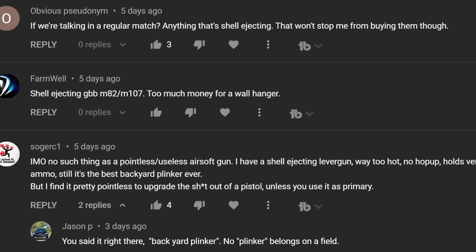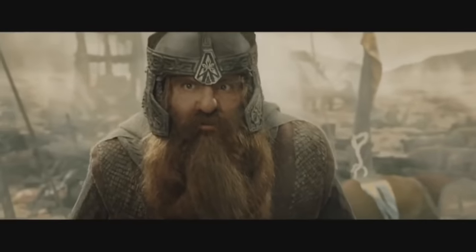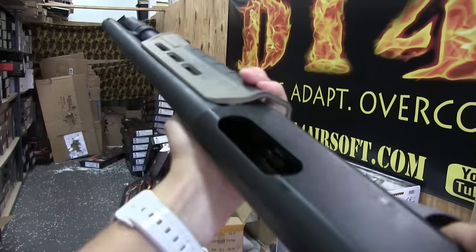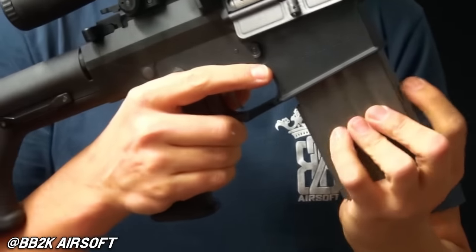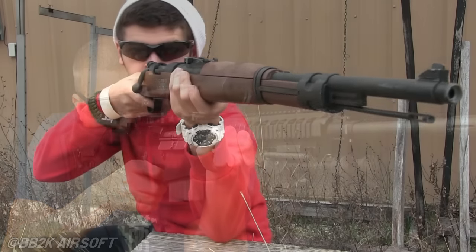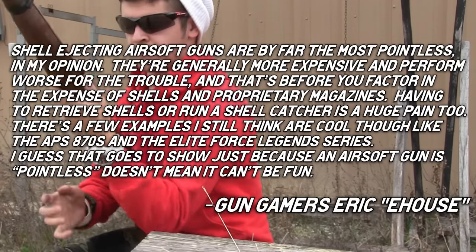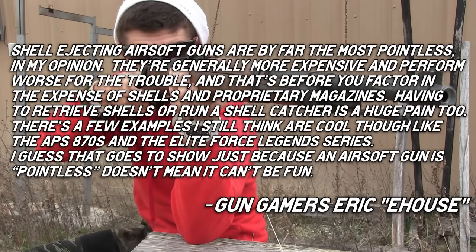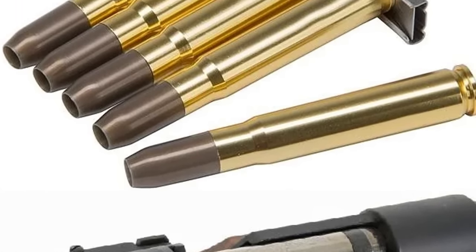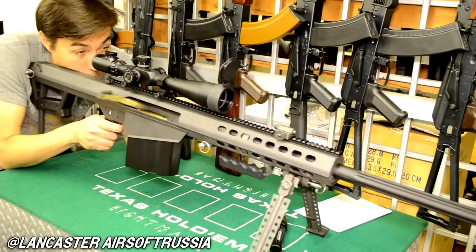These next two are going to make a lot of sense to most people out there. Face it — anything that's shell ejecting? Bad idea. Shell ejecting replicas besides some shotguns really don't offer anything worthwhile. Even if you just have one to mess around with when you're at home, you'll probably lose a shell or two and have to deal with a bunch of jams. Do you remember the Kar98k by D-Boys? It's funny to think that these got a lot of hype almost 11 years ago, but have you ever seen one on a field get 300-foot shots or even 200-foot shots? Would a shell ejecting Barrett be fun to mess around with in your living room or in the backyard from your patio? Absolutely.